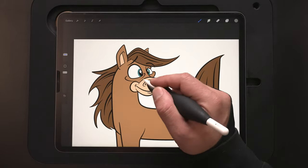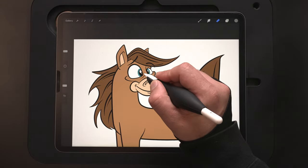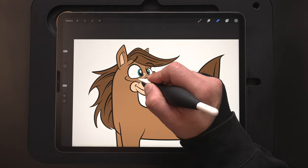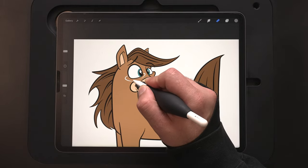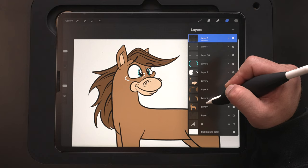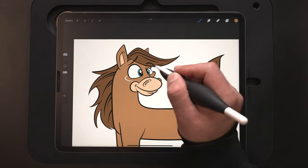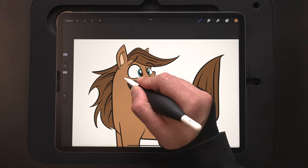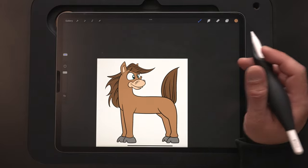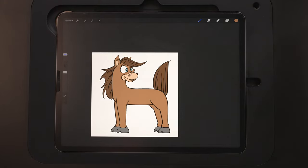There we go. One thing I'm not super big on right now is that crease under this eye, so I think I'm going to go back to the lines layer and rework this a little bit before we get too far. As I erase this, you'll see it's starting to erase the colors because of the reference we used — it blocked that part out. So we can go in to that body layer and just color that in. I think that works, but it just looked a little wonky having that on that side. So we've got our color flats in — from here we're ready to start on our shadows and highlights.